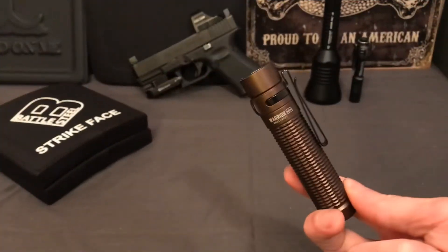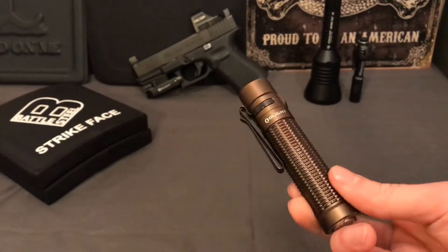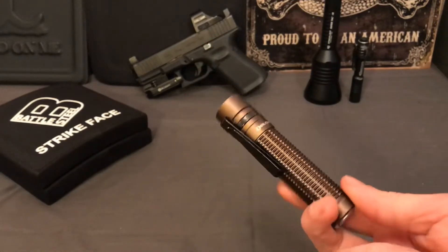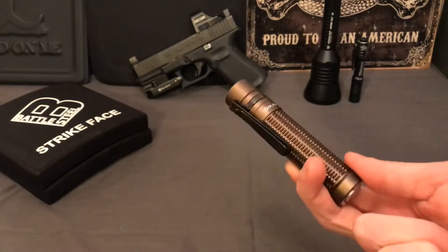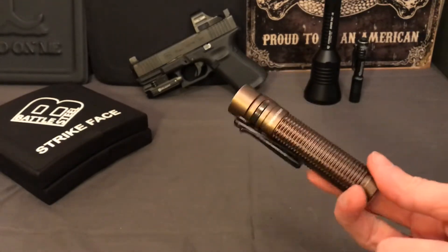This light right here is the Olight Warrior Mini - it's a decent little flashlight I bought probably two months ago. Olight has deals all the time, so if you don't catch this on sale right now and you want it, just wait a month or two. I guarantee this one or a very similar one will be on sale.